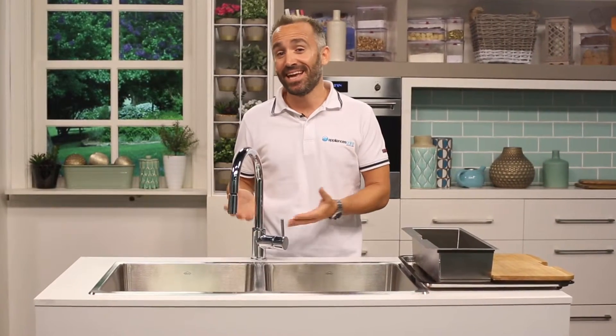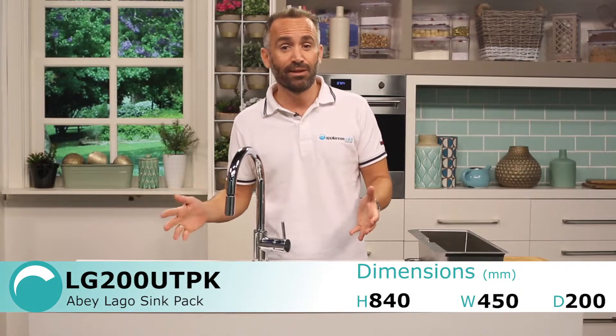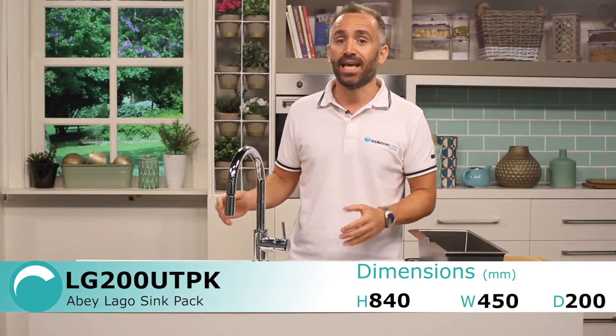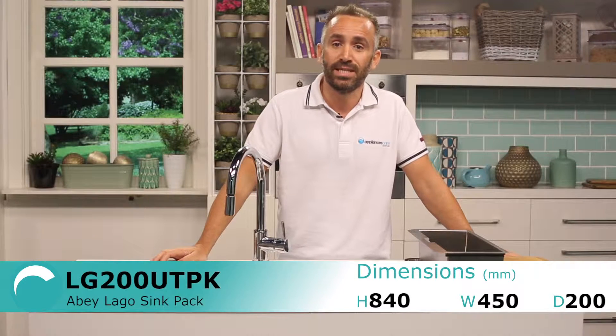Hi, today we're looking at the Abbey SK5 Tap and the Abbey LG 200 Largo Series Sink. These two products can be purchased separately, or if you really want value for money, then they can be purchased as a sink, tap and accessories LG 200 UTPK pack.